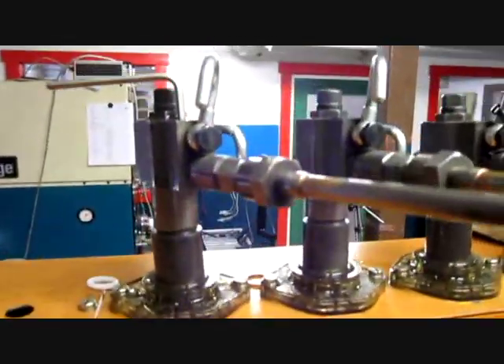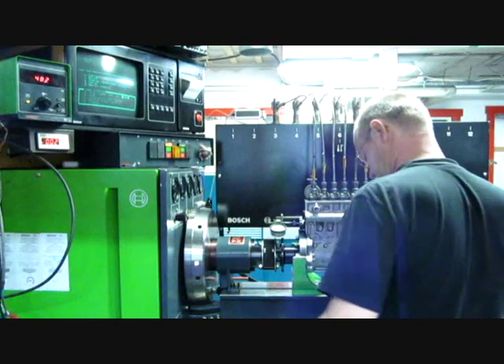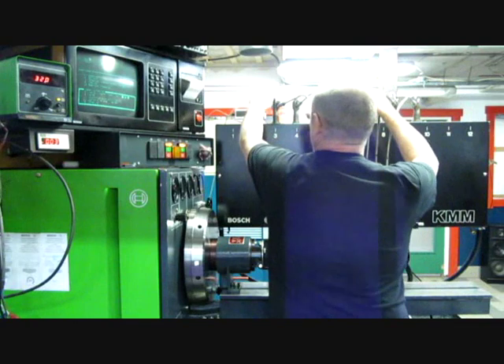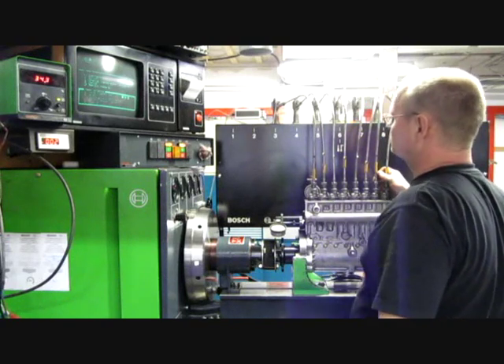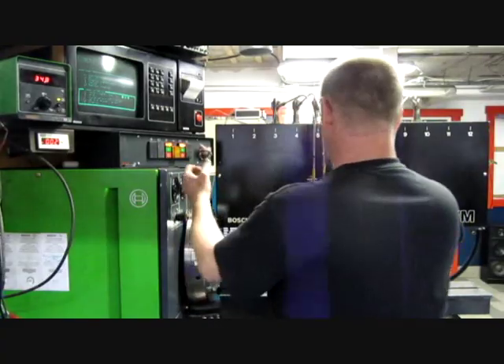Then we shall have the fuel cut-off here. There's the fuel left — and the engine now.